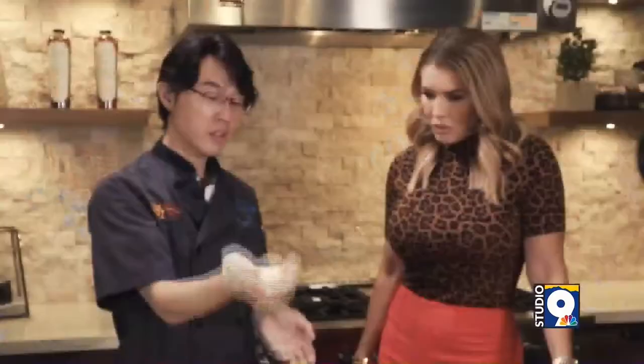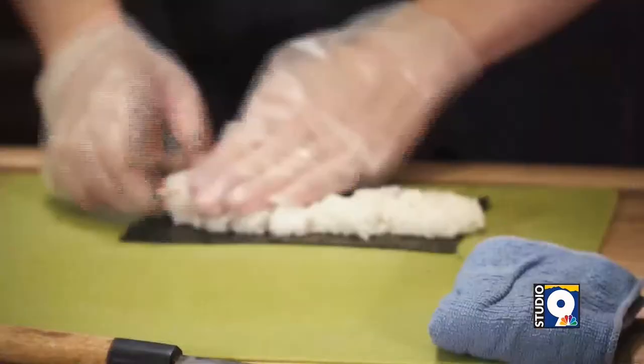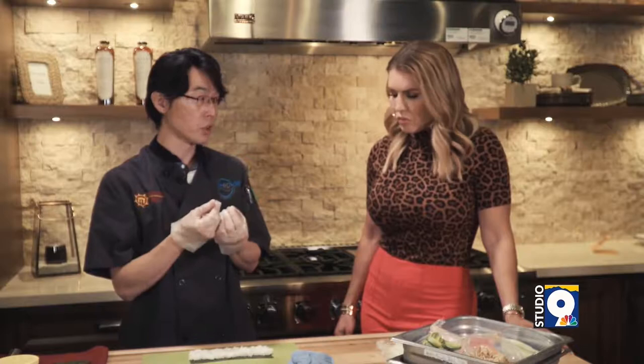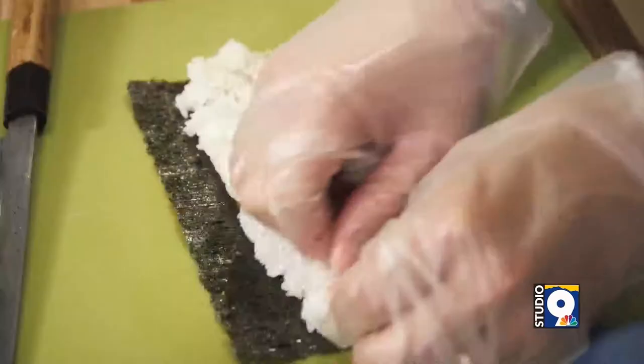So a bowl of rice, smaller than baseball size. And then put it in the middle and just lightly spread out. It's not like pushing. Cover all the way. When you put the rice, slightly just touch up so it doesn't break the texture. If you push too much, the light texture is like cake, and you don't want that. So just slightly spread out. That's it. Easy.